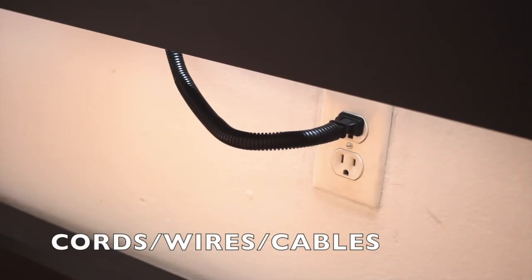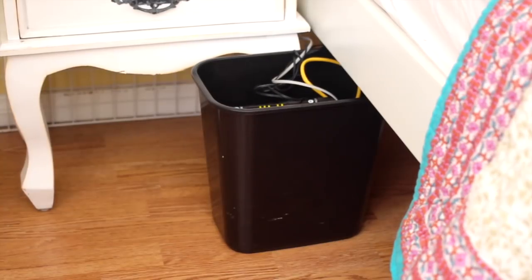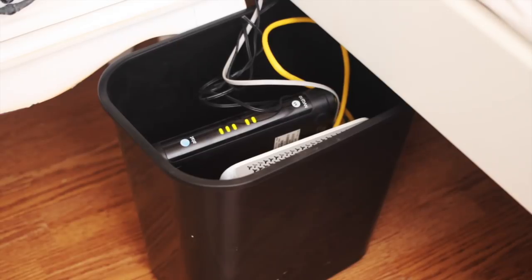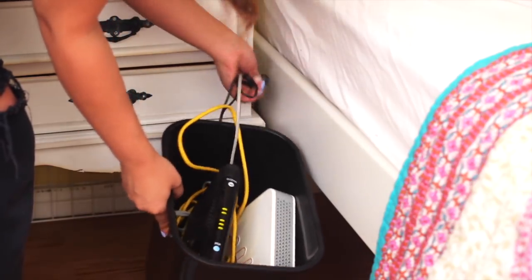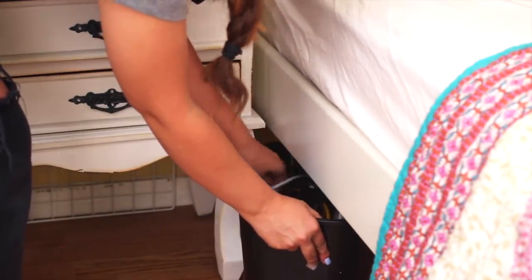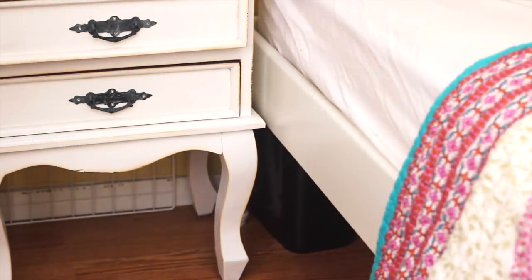As far as cords and wires, I try not to have a lot plugged in, but when I do I just use these cord covers that I got at Home Depot for a few bucks. For miscellaneous wires such as my internet and modem stuff, I keep that tucked into a bin that I just slide right under my bed and it actually looks better. I don't have anything dangling around and she doesn't have any access to it, so it's safe.